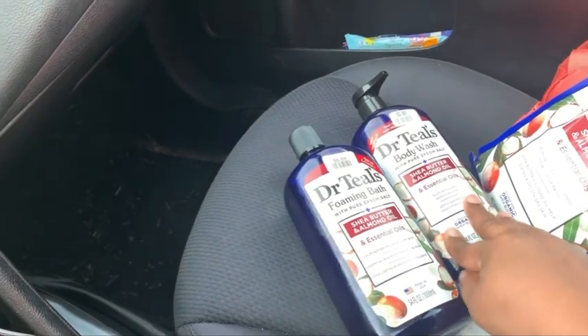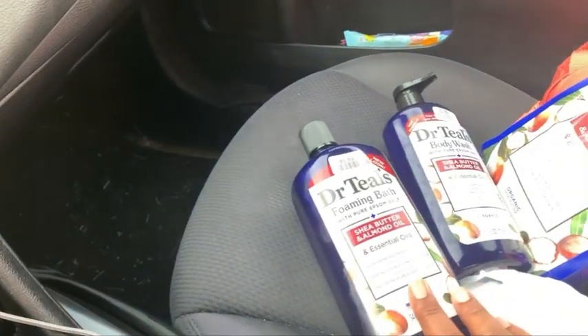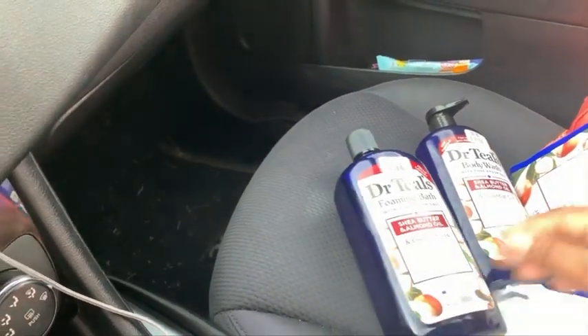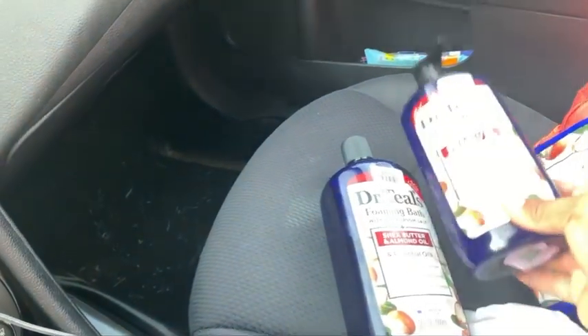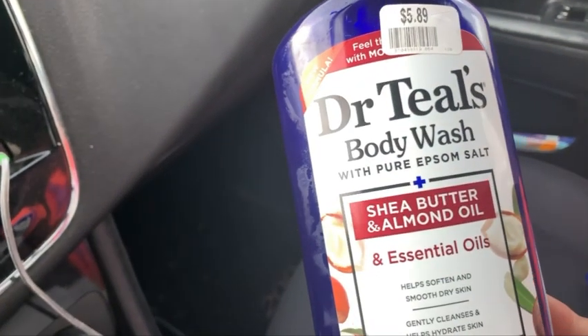I'm going to come back because I want to get the blackberry one. I think it's the blackberry. Like this. Smells good.